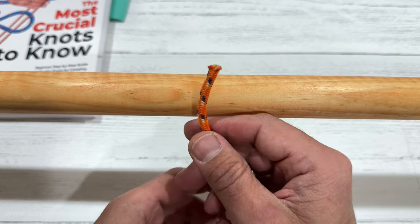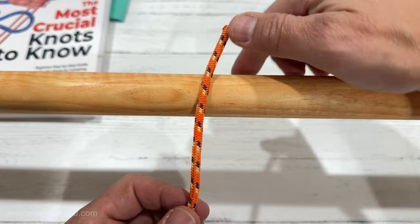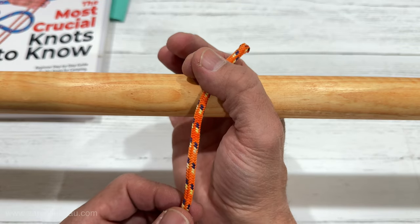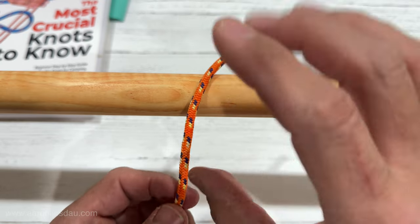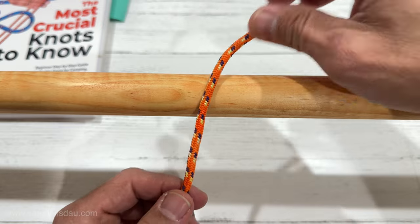In this video, I'm going to show you how to tie the Miller's Knot. The Miller's Knot is a great choice to tie thin cord around a pole or a sack or anything, just like a Miller who has a bag of grain. This is a very popular knot to use.